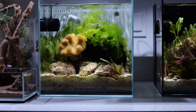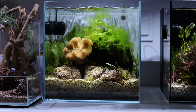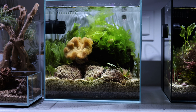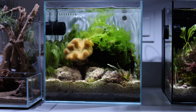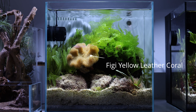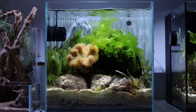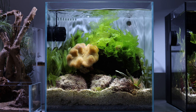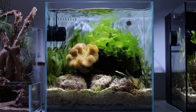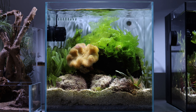The one next to it, I want to go a little bit more minimalist, so there's only about two or three different species of macroalgae, but the centerpiece is the Fiji yellow leather coral you see in the center. It's a type of soft coral, and this is in the UNS 30A — it's made for freshwater, but I have an additional wave maker in there for added flow.